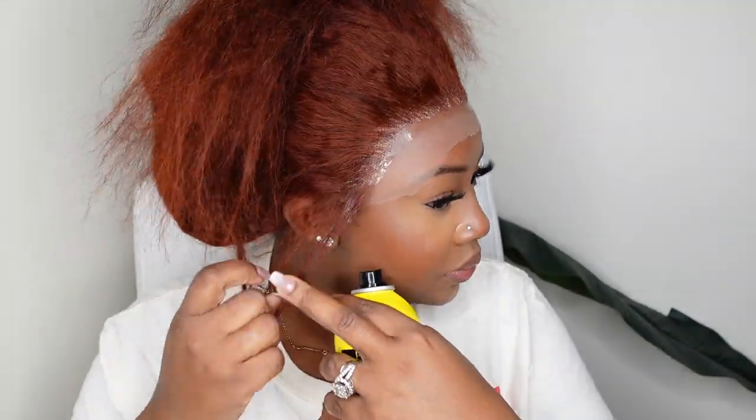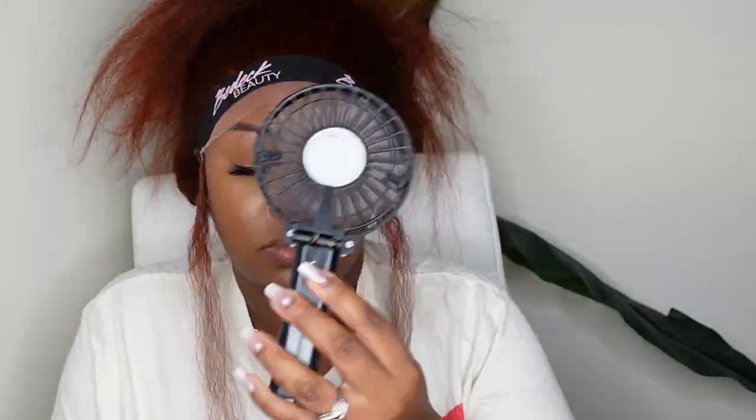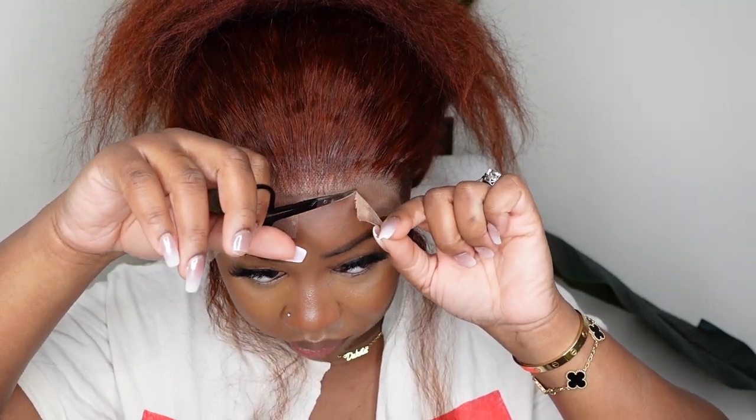Now we can begin the actual install process. Today we are doing a glueless install featuring the Even product — I found it on Amazon and it's very affordable; I'll have it linked in the description box. We just spray that product on top, work it in, and make sure it covers from ear to ear. Then we put the melt belt on top — this one comes from Be Like Beauty.com. I blow-dried on a cool setting to make the process go faster, but you can just let it air dry and get the same results.